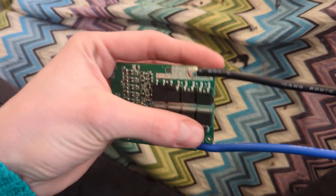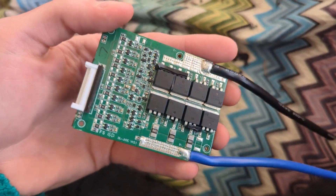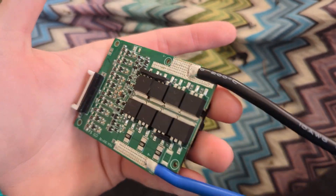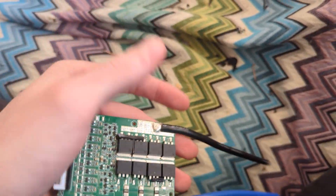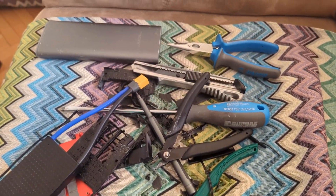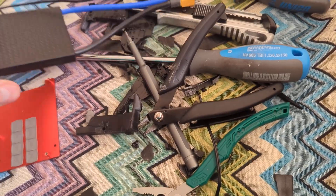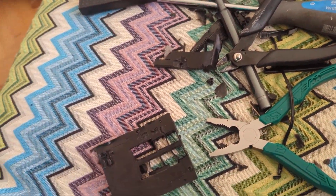You may be wondering how I actually removed the potting. Must be some special chemical techniques and temperature tricks? No. This was not very fun, but it was a learning experience.